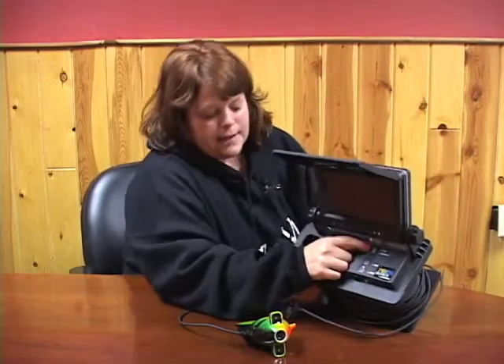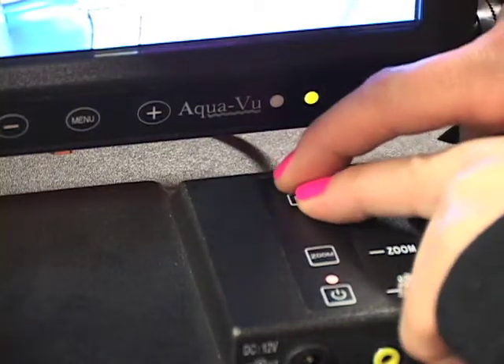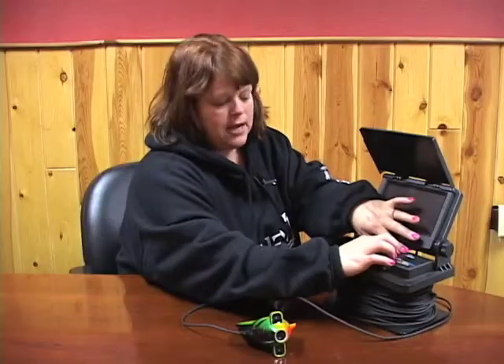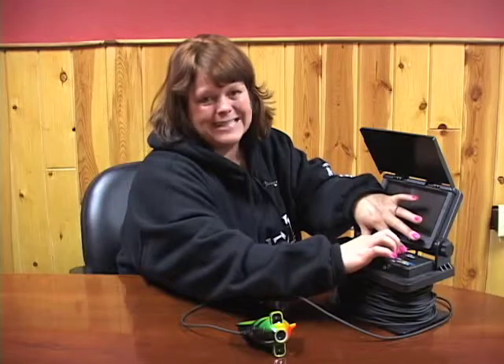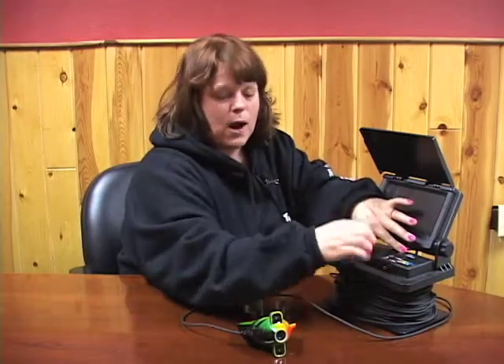You can see how it says A and B on the base. What you would do to reset is press both the A and B buttons at the same time. You might have a difficult time because you've got to feel for the little indents there. Press them both at the same time and that will reset your depth reading.